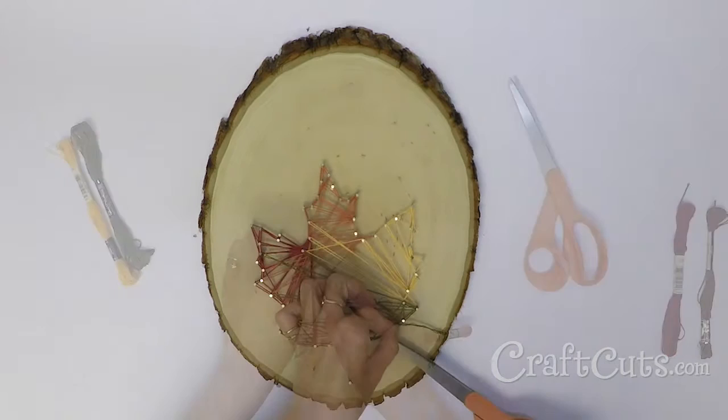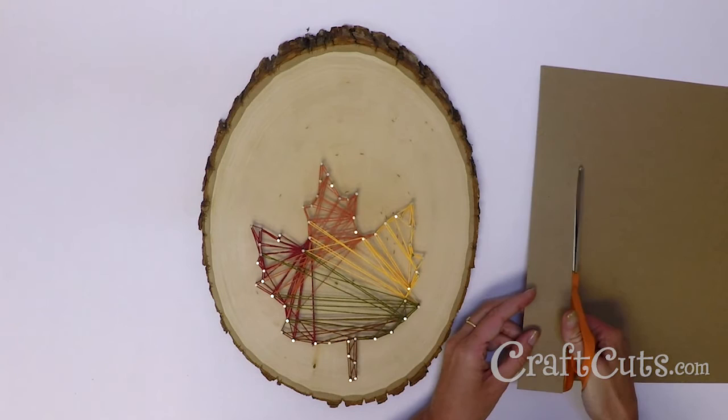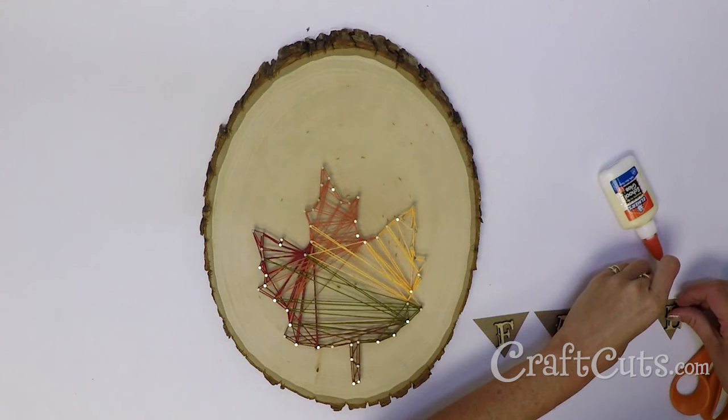Cut four triangle shapes out of the brown craft paper to create mini pennants. Glue the small wood fall letters onto the center of the triangles.